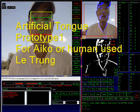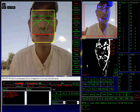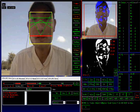Hello, my name is Lei Trung. Today I am going to demonstrate an artificial tongue demo. It's just a lovely day today, so it's perfect for a demonstration.